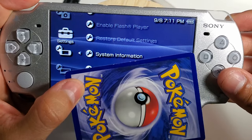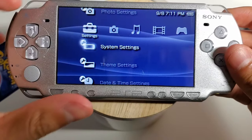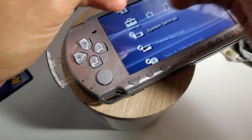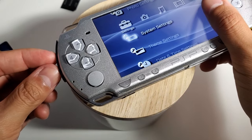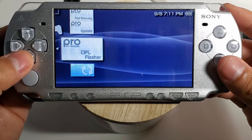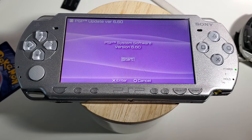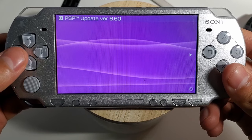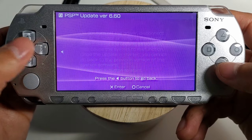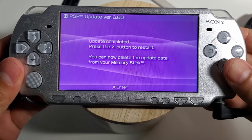Moving on to the 2000 model — the slim version — the software is at 3.60, so we need to update to 6.60. This is easy: grab the memory card we just used on the PSP 1000 and use it on the PSP 2000. Once the console reads the memory card, go into game memory stick and run the 6.60 software update. Follow the same steps as on the PSP 1000. It should take five to ten minutes to fully install, then press X to restart.